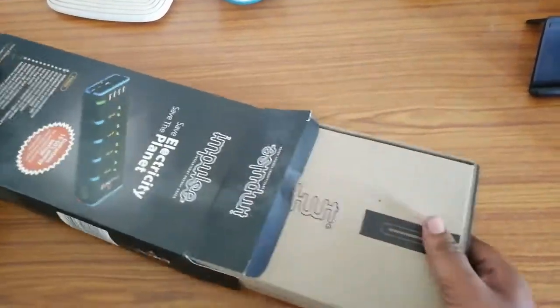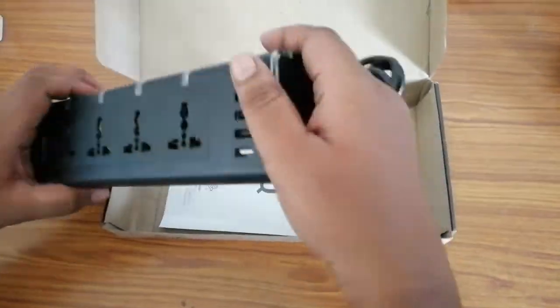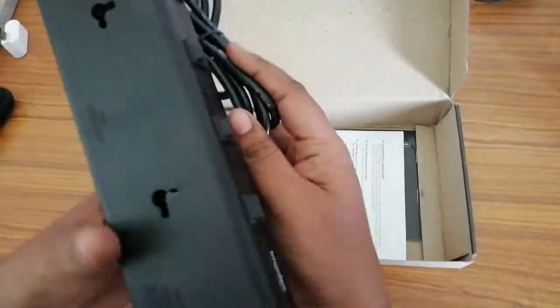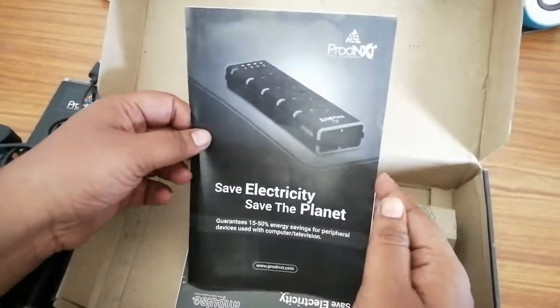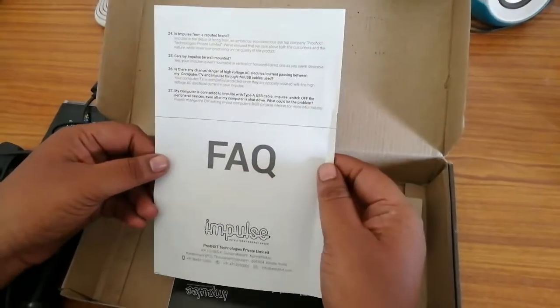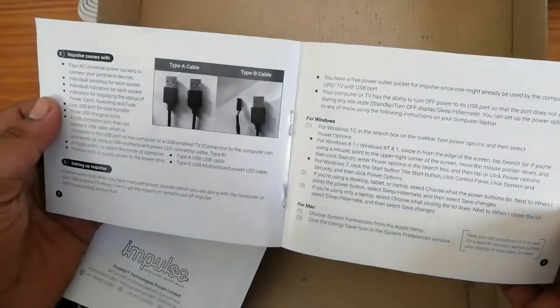Opening up the box, you can see that it's quite minimalistic. Specifications are mentioned on the box pack. Inside the box we have the spike buster, which is quite sturdy and well built, and then you have a USB A to A connector through which you can connect your TV or whatever it may be. There are also some FAQ guides included in case you want to read them.